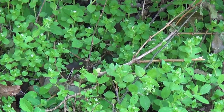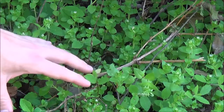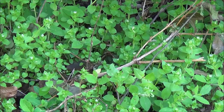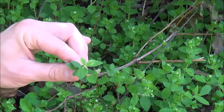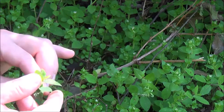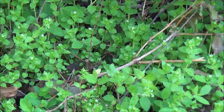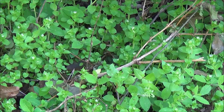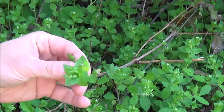I've zoomed in here on this chickweed and about 90% of what you see is common chickweed. There are actually some small pieces of a different type called mousier chickweed — it's actually fuzzy, with fuzz all over the leaves. I have no experience eating that or consuming it in any way; I always focus on this common chickweed.